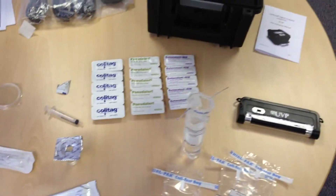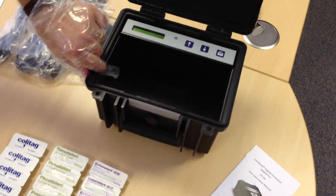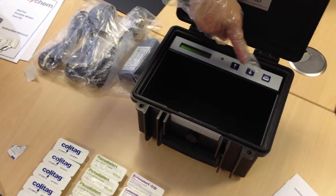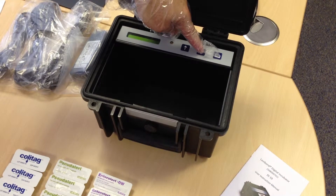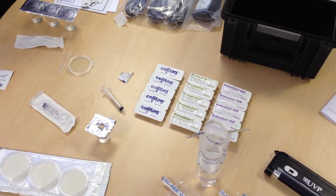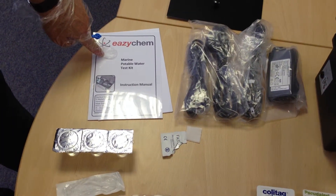Before doing this test, you would have already put on the digital incubator, which comes with a preset temperature. To adjust the temperature, you would use the up or down arrows to achieve the required temperature for the test. For each of these tests, all the required temperatures and incubation periods are stated within the EasyCam Marine Potable Water Test Kit Manual.